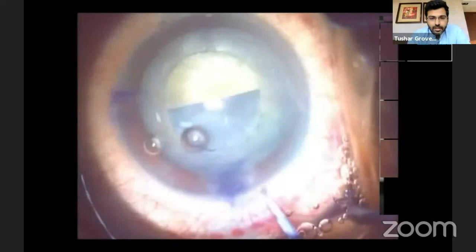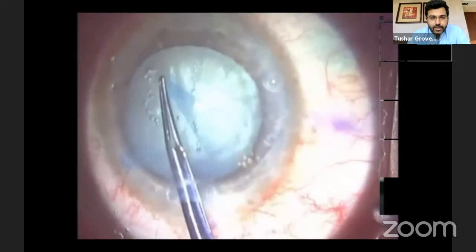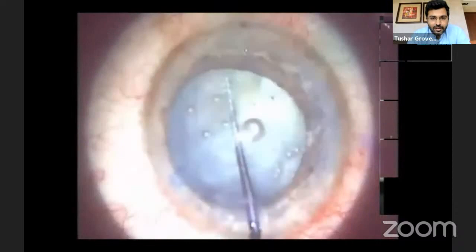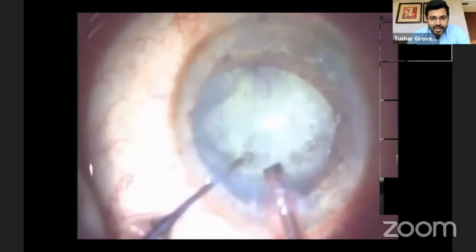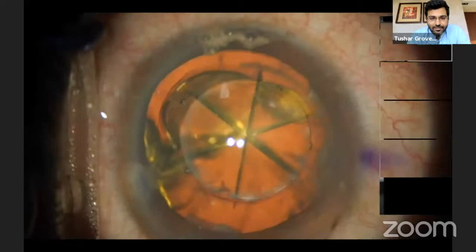That's why it's important to stain white mature cataract cases even in femtocapsulotomy, because sometimes you have what looks like a complete rhexis, but if you look carefully there is an uncut area. In cases where we had about six clock hours of uncut capsulotomy, we did manage to get a manual capsulorhexis, but as soon as we went in and did the nuclear segmentation, we realized the anterior capsule had gone posteriorly and there was a large posterior capsular tear with drop of contents.